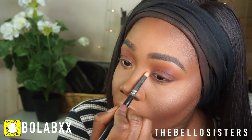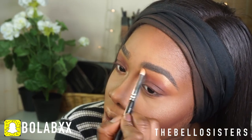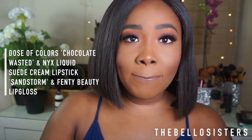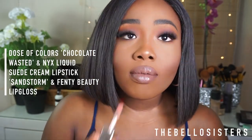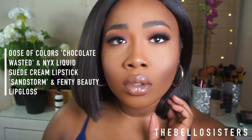I'm going off camera to put on my lashes, and this is the finished look. I used my Dose of Colors Chocolate Wasted to create that brown lip, applied my NYX Suede lipstick on top, and of course finished with gloss. This is pretty much the finished look.